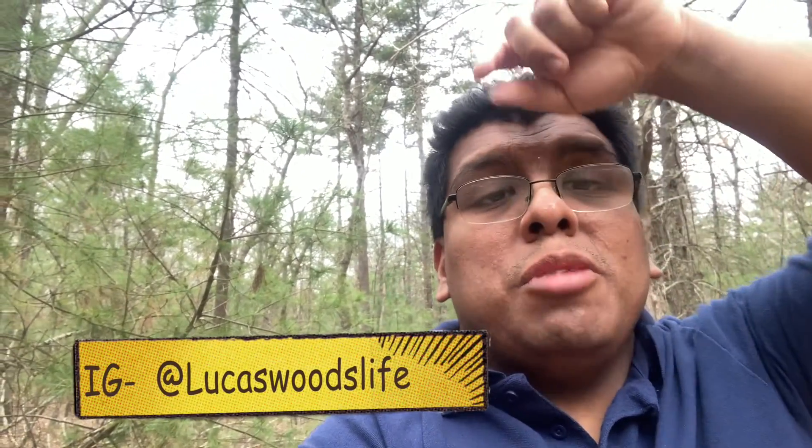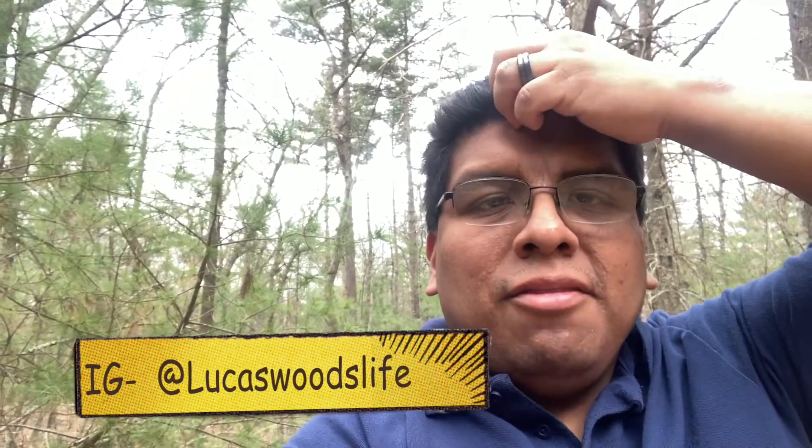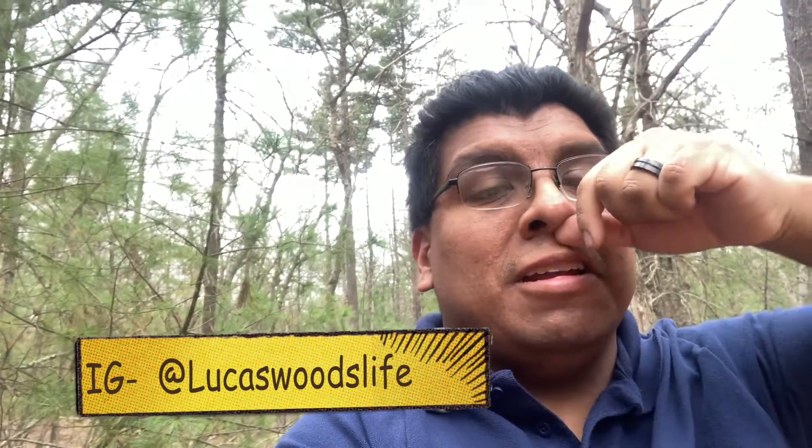Thanks so much for tuning into the video — I hope you enjoyed it. Stay tuned for a bunch more videos coming up soon: kayaking, fishing, and all kinds of wonderful other videos. It's very buggy out here so I'm going to be going inside shortly. Don't forget to like, subscribe, and comment down below, and follow me on Instagram at lucaswoodslife — it'll be linked in the description. Have a wonderful, beautiful day!